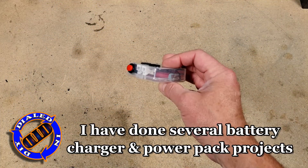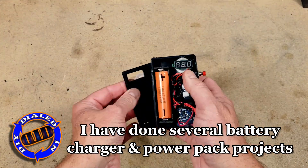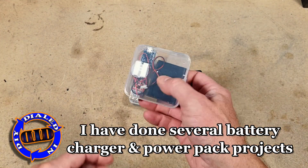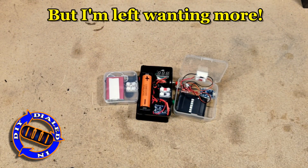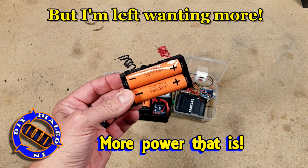Over time, I've done a bunch of these projects making battery chargers, battery packs, and tools that can be used with both new batteries, as well as the free batteries that I have salvaged in many of my What's Inside videos.